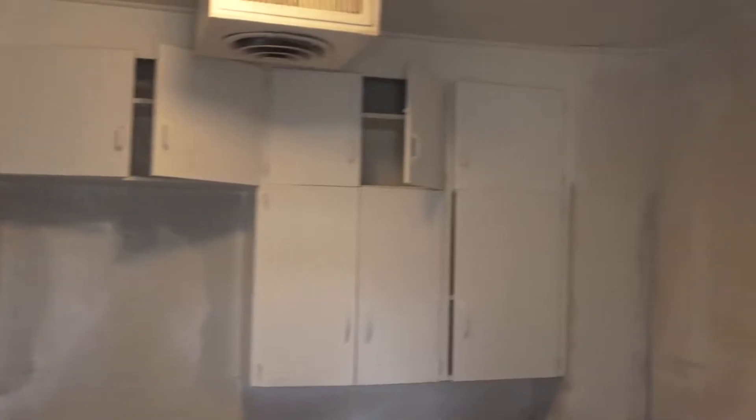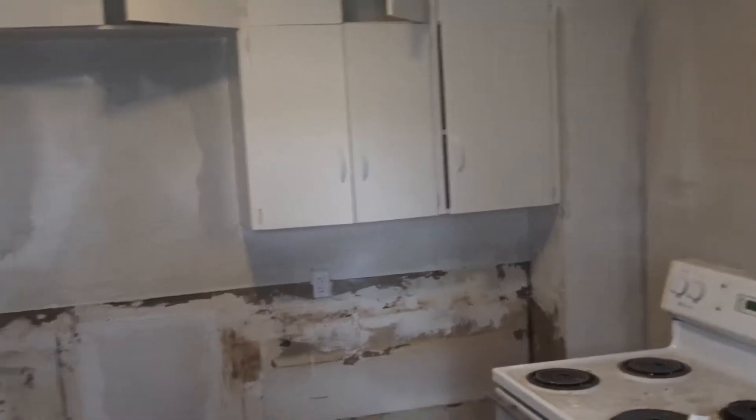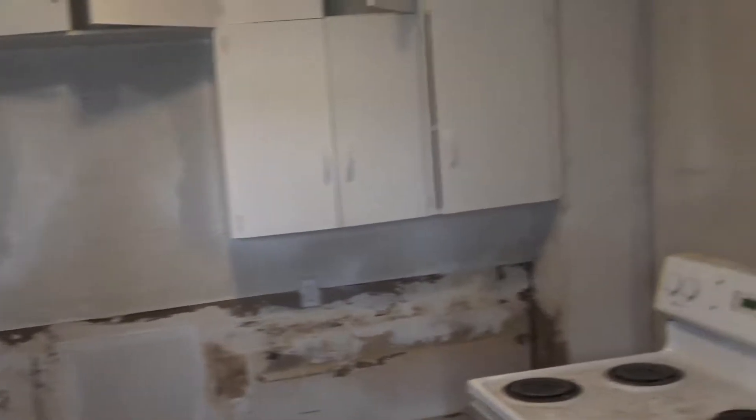Just this right here is a thousand times better. Here we got these cabinets all painted white, and if you remember they were the old yellow color. We are going to put all new lowers in with a dishwasher. This house did not have a dishwasher, and apparently that was kind of a big deal — people didn't want to wash their own dishes.